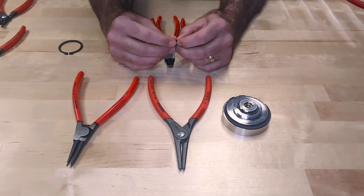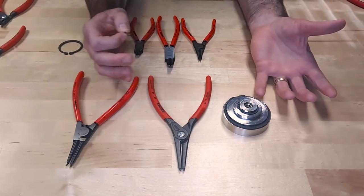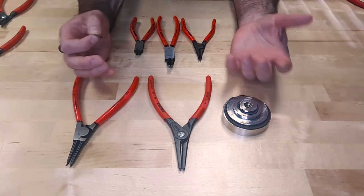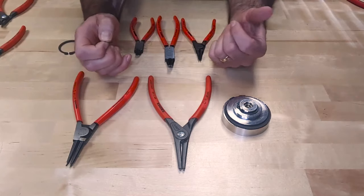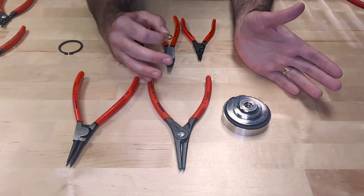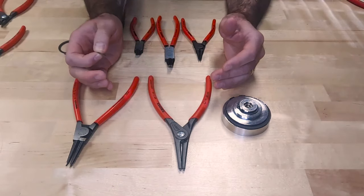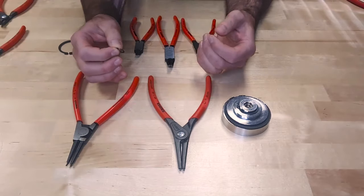One of the questions we get a lot at Kinefix is: what circlip pliers do I use? What's the difference between all of them? We offer a wide variety of circlip pliers, also known as snap ring pliers. So with this video we're going to go into a little more detail about what's the difference between our circlip pliers, and in general what's the difference between internal and external.